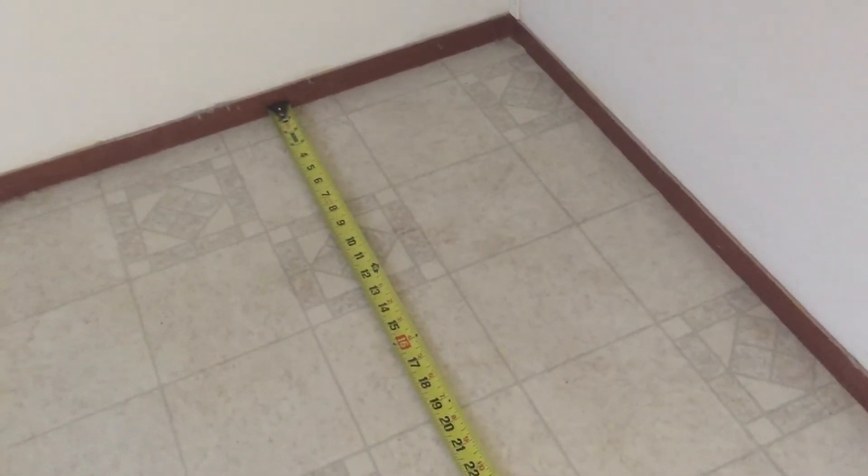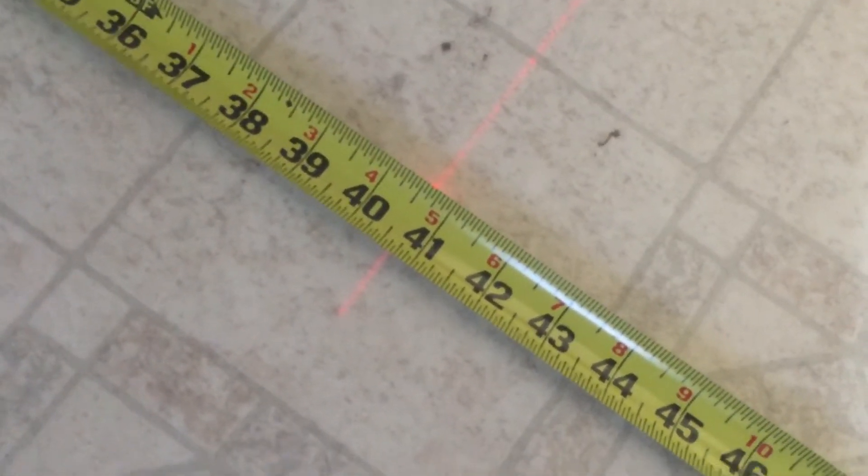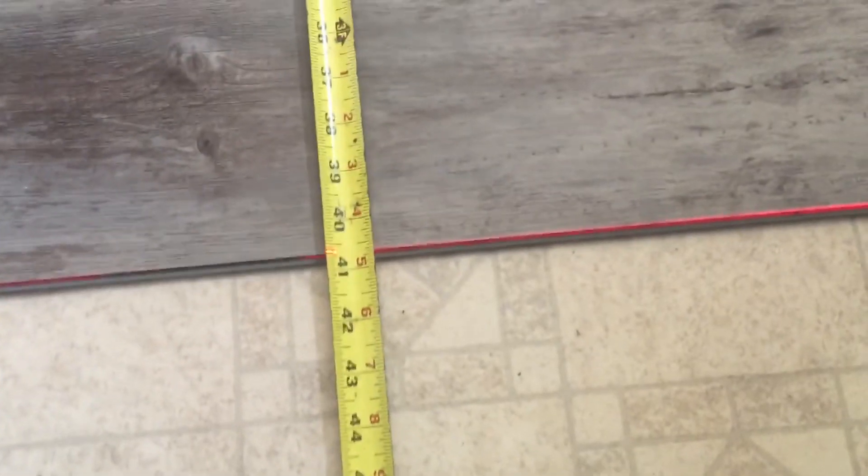I'm at the end of the hallway by the kitchen. You line up the last piece that would clear the wall, put your laser on that last piece, and shoot a line into the next room. You measure back to the wall and allow a small gap — I'm at 40 and 5/8 inches. I already checked the square and it's 40 and 5/8 there too.